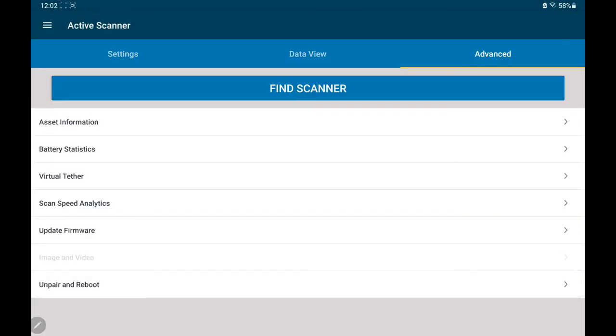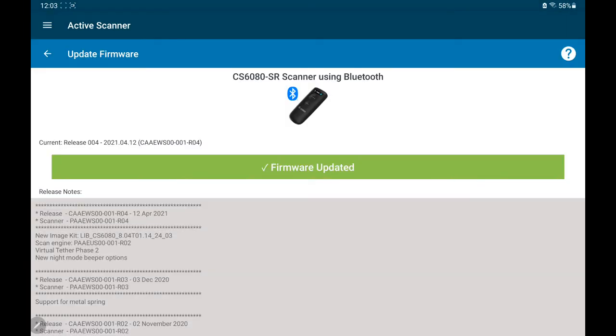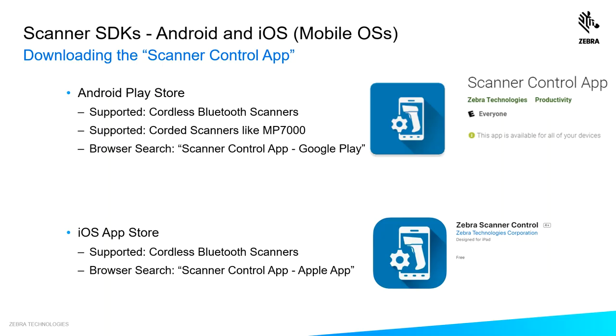We also give you the ability to update firmware from your host application. If you'd like to try the Scanner Control app yourself, there are two versions: an Android version and an iOS version. If you're interested in the Android version, do a browser search for "scanner control app Google Play". If you're interested in the iOS version, do a browser search for "scanner control app Apple App Store".